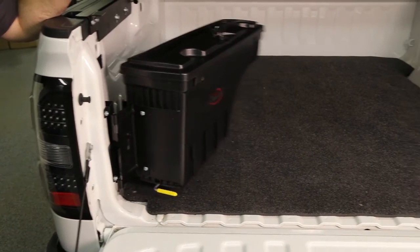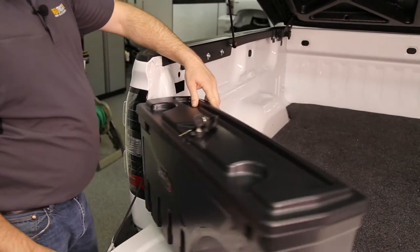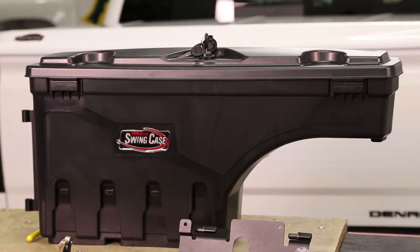What's better than one swing case is two swing cases. You have the ability to mount a second swing case to the other side of your truck bed. Made in Rogersville, Missouri. Undercover backs their product with a 1-year warranty.